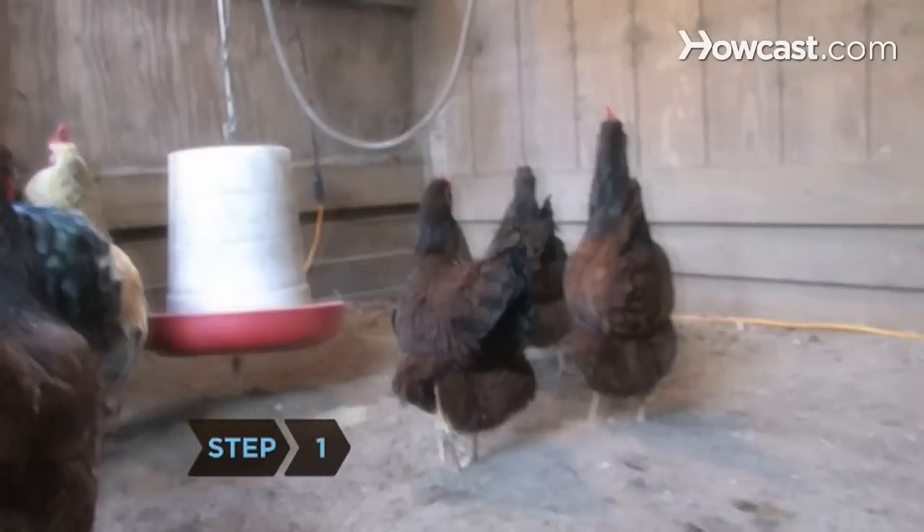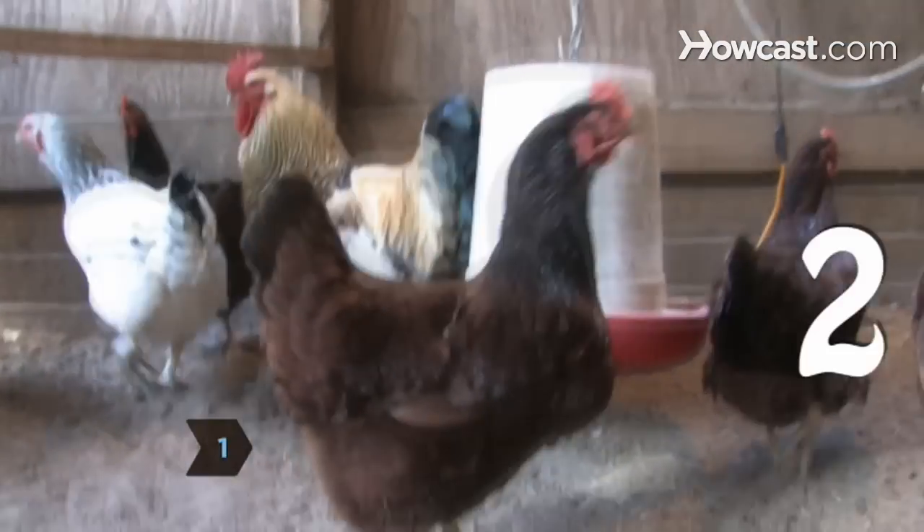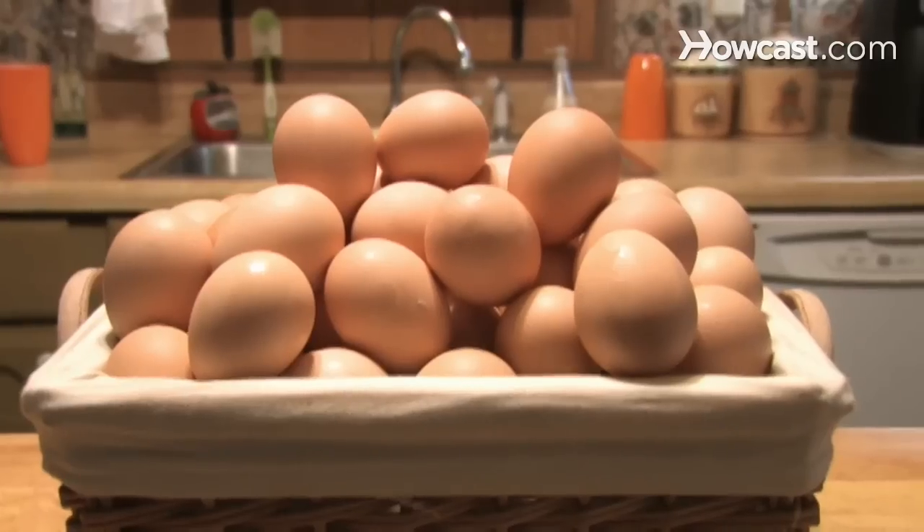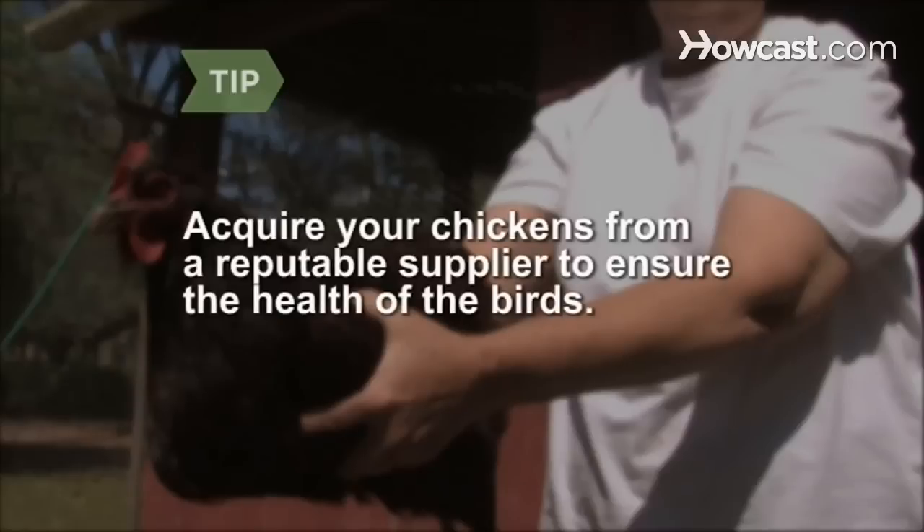Step 1. Decide how many chickens you want. Most hens in full production will lay an egg every day. If you have too many chickens, you may not be able to use all the eggs. Acquire your chickens from a reputable supplier to ensure the health of the birds.